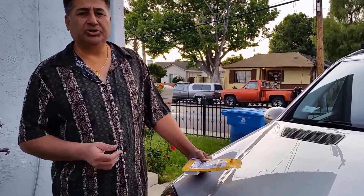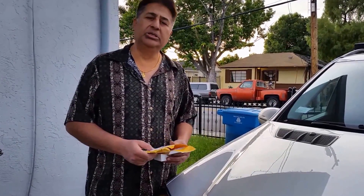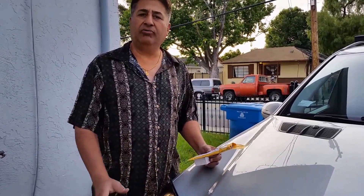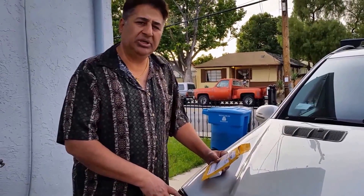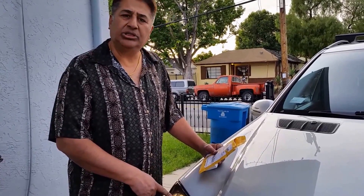Hello everyone, please welcome and join me in G-Strups Auto Repair and Upgrade. I'm going to replace my stock 4300K lights for my Mercedes ML500, year model 2006, and I'm going to replace them with the 8000K.